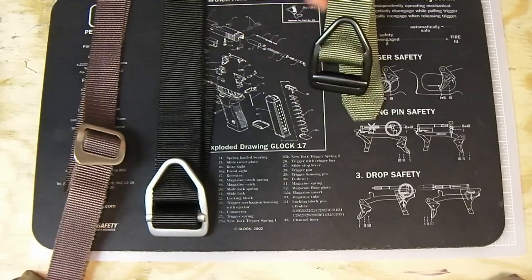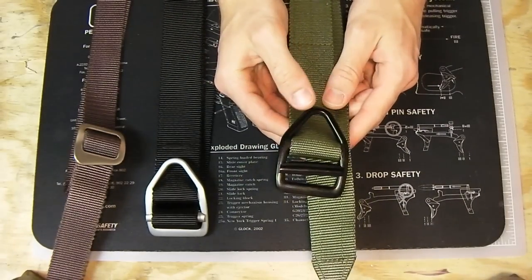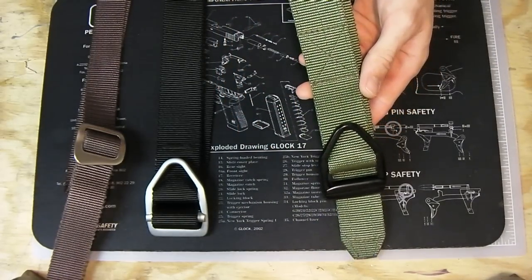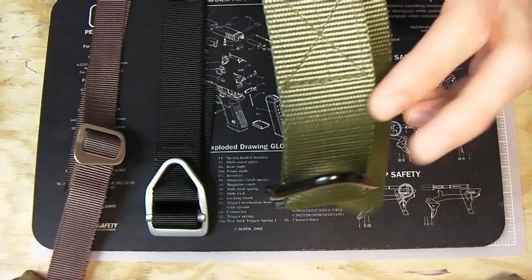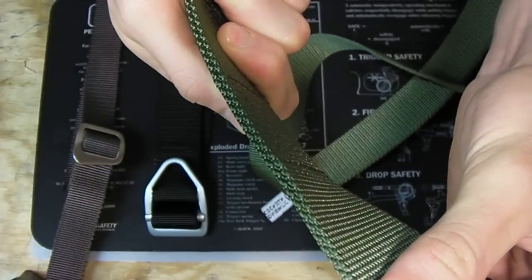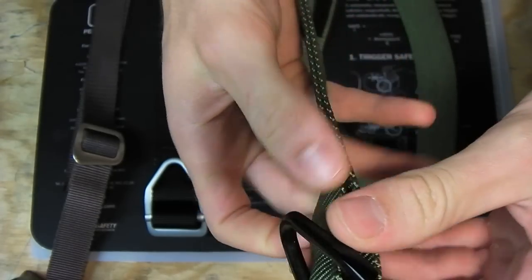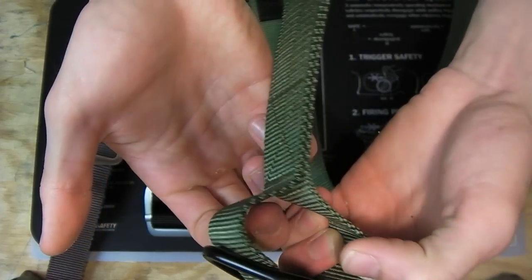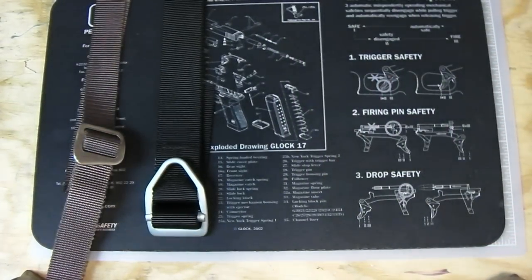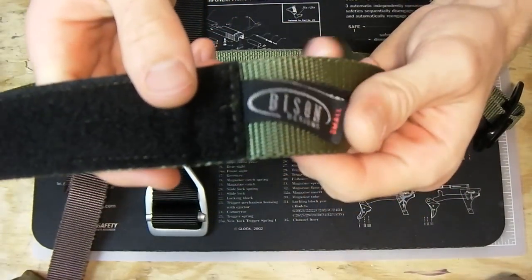These start at $24 — how do you beat that for a heavy duty belt? You can see the box stitch here and again on the back where it finishes up — that's to bind those two pieces of nylon together. You get a lot for your money, and this one is also made in USA in Colorado, like all the others.